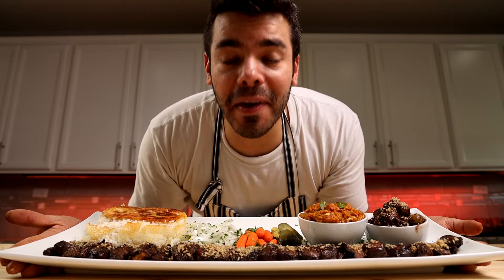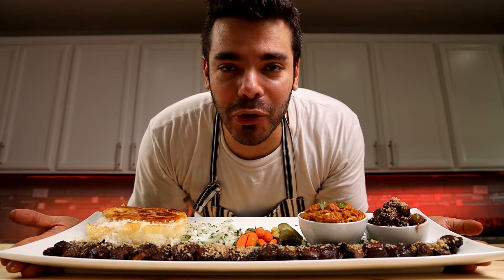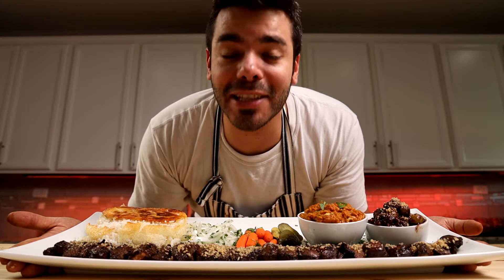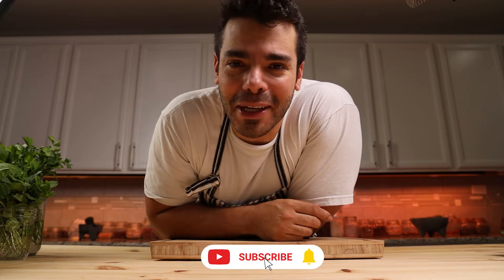Persian sour chicken kebab — very delicious, super easy to make, and very elegant with a lot of delicious sides. That's what I've got on tap for you all today. What's up guys, Abed Motesemi here, welcome back to my channel.